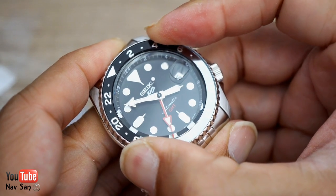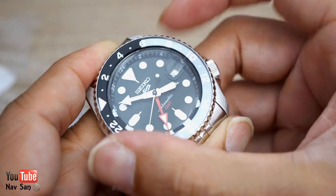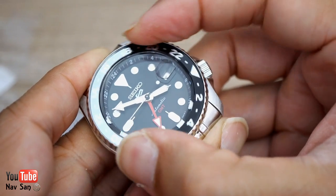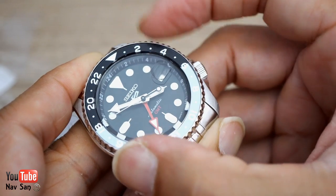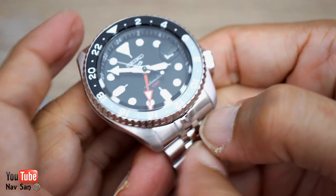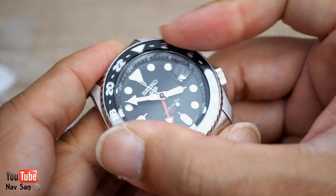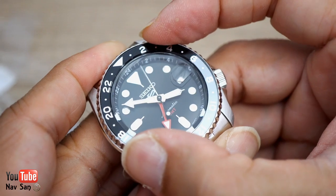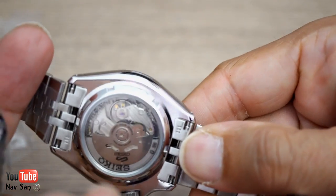It's a friction bezel — there's no click. I'm not sure how I feel about that. Seiko do make quite good sounding clicking bezels, but the good thing about friction is you can line it up exactly with the chapter ring. With a click bezel, sometimes it's slightly off, which really annoys people with OCD.